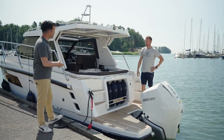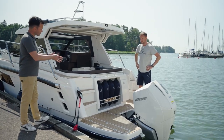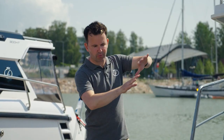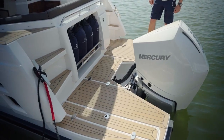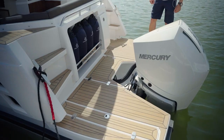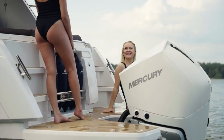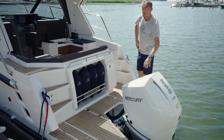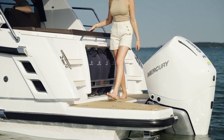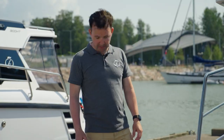Hi Klaus, good to have you with us today. I can see you're standing on what could only be described as a very generous swim platform — can you tell us a little bit about that and what's going on here at the back? Sure, it's very spacious. It's a modern design and that's what customers want. Even with outboards, you still have plenty of room to walk around.